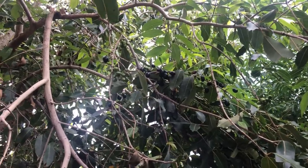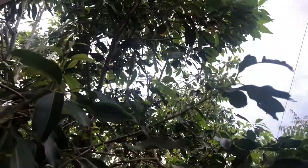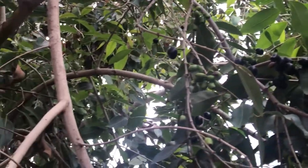Welcome back to my channel where I share with you what I do to live naturally on a budget. It is Ribena berry season, and so I'll be showing you how I make a refreshing Ribena berry juice drink.